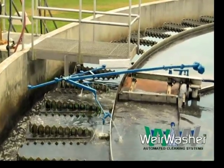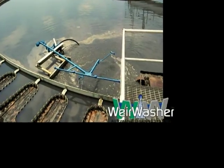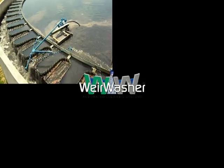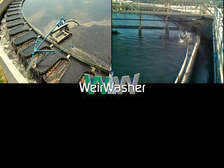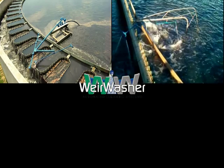Weir Washer automated cleaning systems are engineered to automatically remove algae, grease, scum, foam, waxes, polymers, pulp, and other undesirable materials from the weirs, baffles, and launderers in clarifiers, thickeners, and other similar tanks.